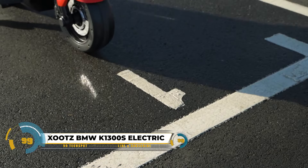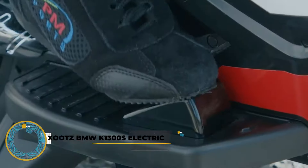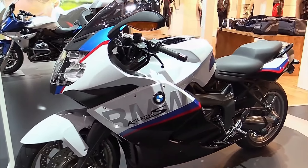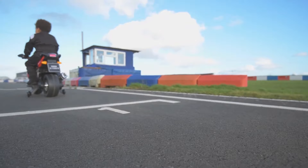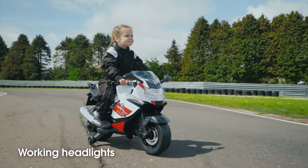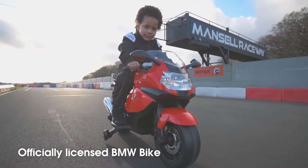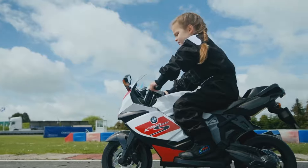The Xootz BMW K1300S Electric is an officially licensed children's ride-on motorbike by BMW, replicating the K1300S sports bike, featuring a sleek black body, realistic decals, working headlights, and engine sounds. Tailored for ages 3 to 7, with a 30kg weight limit, it runs on a 12V rechargeable battery for up to 2 hours.